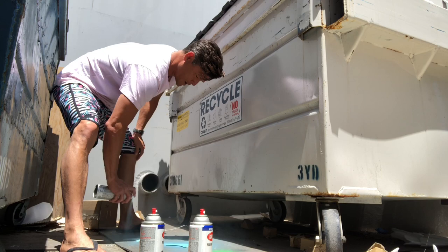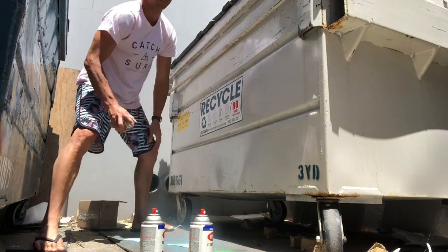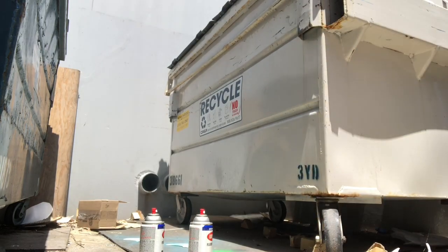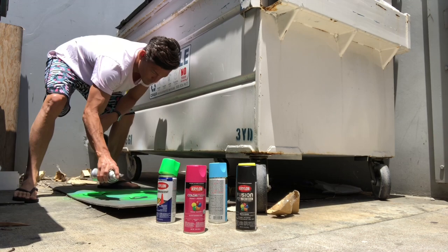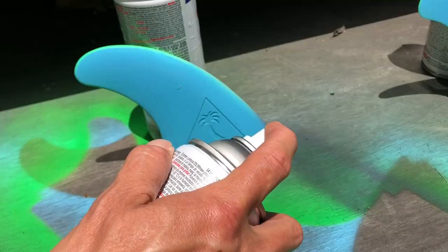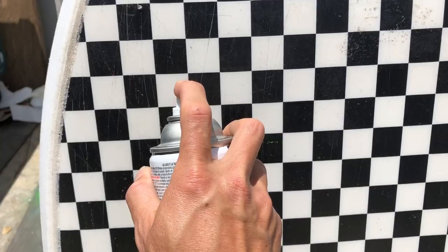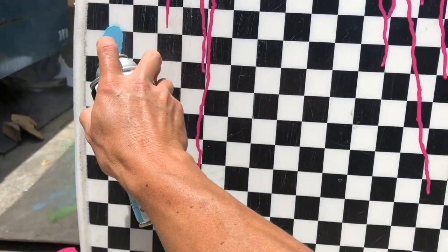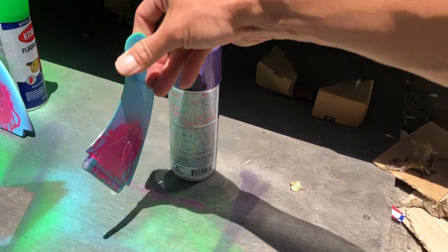Also, you might want to go to a ventilated area and not be a dumbass like me. Phase two — I'm getting high in there, it's kind of hectic. Now doing purple — side one, side two.